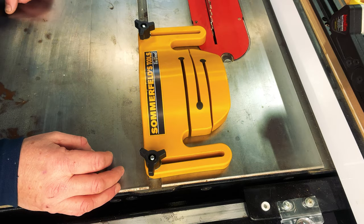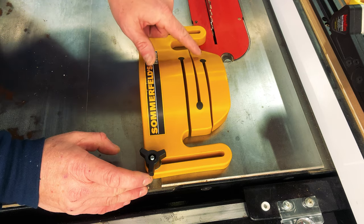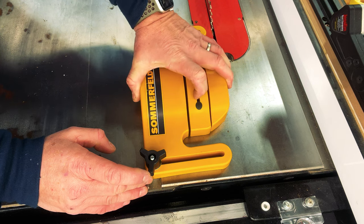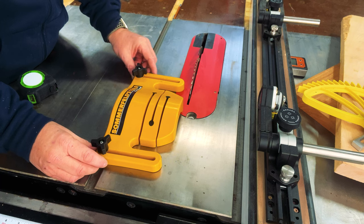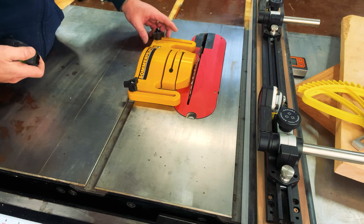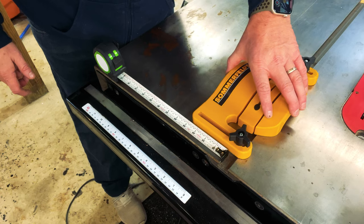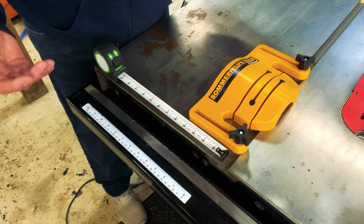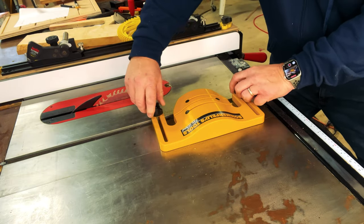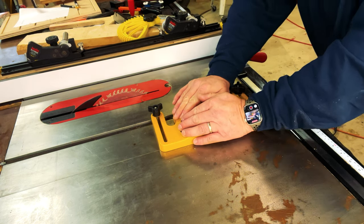Here I have the featherboard installed into the miter slot. Looking at the construction, you can see there are cuts in the featherboard with some rubber dowels, which gives it a little cushion and allows the featherboard to spring back and forth. When fully extended it won't come into contact with your blade, assuming your miter slot is approximately five inches away. The adjustability lets it slide approximately four and a half inches from one setting to the other. With the dual locking mechanisms it becomes very secure — I can put my whole weight on this featherboard and it's not budging.